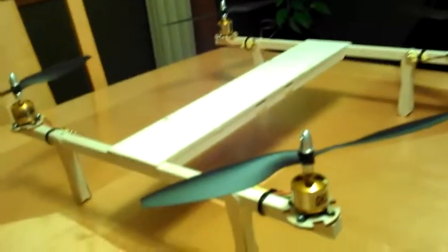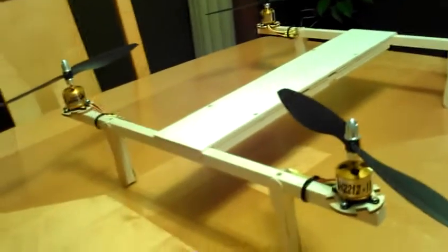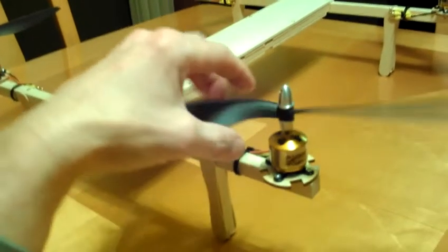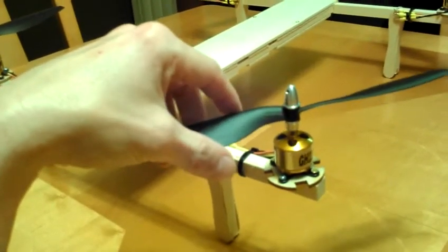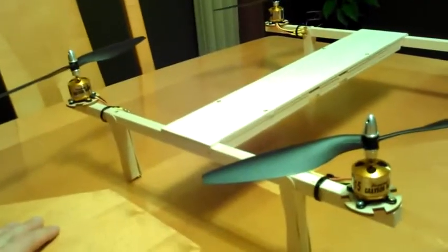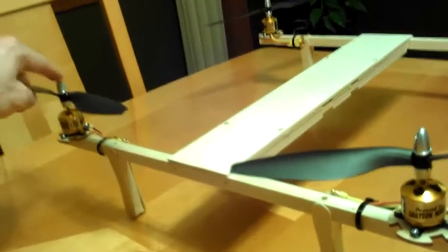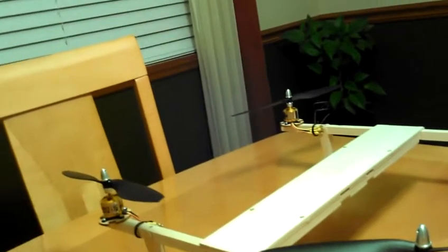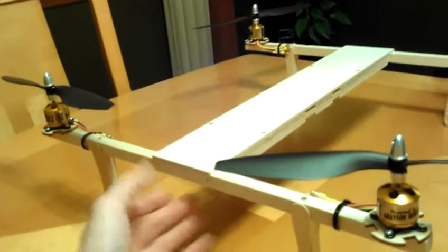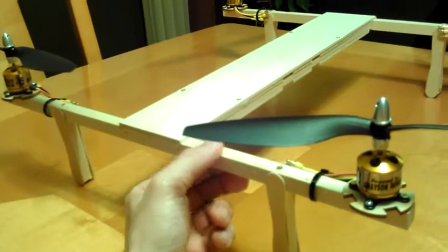These props fit on there just nice. I got a prop balancer and I'm gonna get these props balanced — I've never done it before but I'm gonna attempt it. From shaft to shaft it's about sixteen and a half inches, which I think is around 410 to 415 millimeters. I also got some half inch rods from Hobby Lobby.